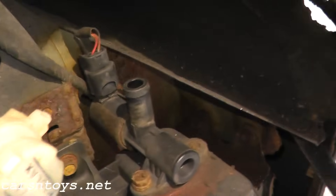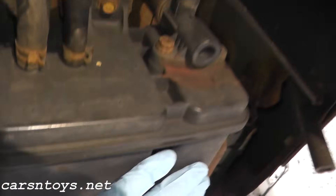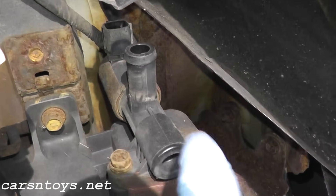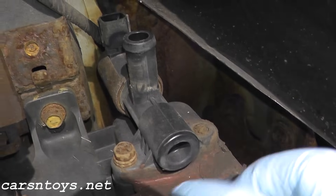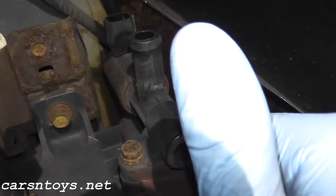Code 446 deals with the EVAP canister vent control valve. If you take a look, it's attached to the canister which is right here, at the rear of the vehicle. Here's your rear driver's side wheel and right behind it you'll find the canister and attached to the canister we have this vent control valve. There should be two bolts here, but one snapped off years ago. I had a small EVAP leak and to fix it I used a gasket maker here which just sealed everything up.